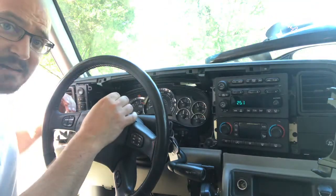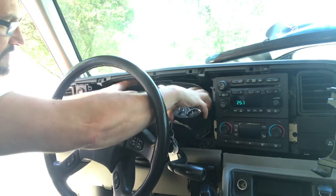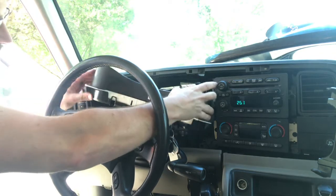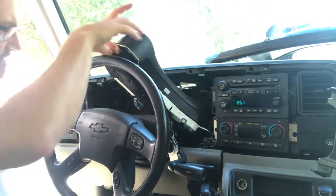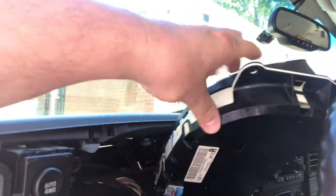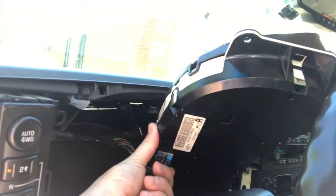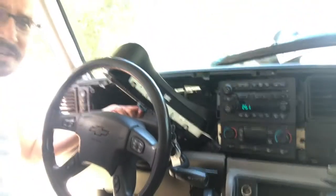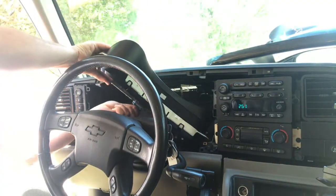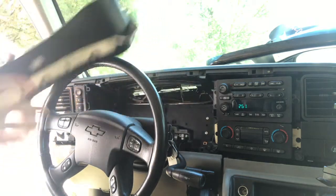So we've got those four bolts out — real quick, real easy. All we're going to do is pull this out, pull the bottom out first, and then rotate it around. Right here on the back side you've got a plug. All you do is press up on the bottom one and down on the top one, and you'll be able to pull it out. Just wiggle it a little bit, and that's it — she's out.